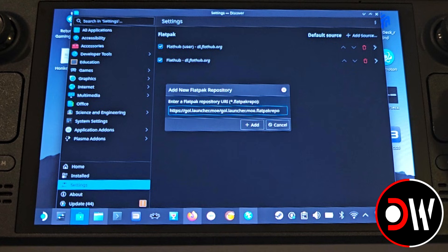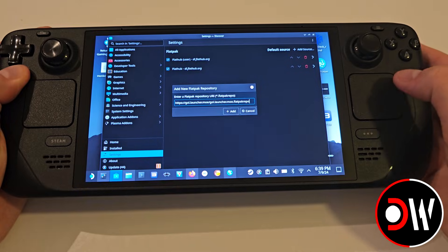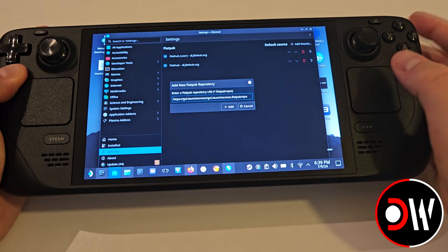This is to avoid any issues with the source field closing by itself when right-clicking and pasting, so make sure you use the Steam keyboard and press Paste. Close the keyboard and press Add.